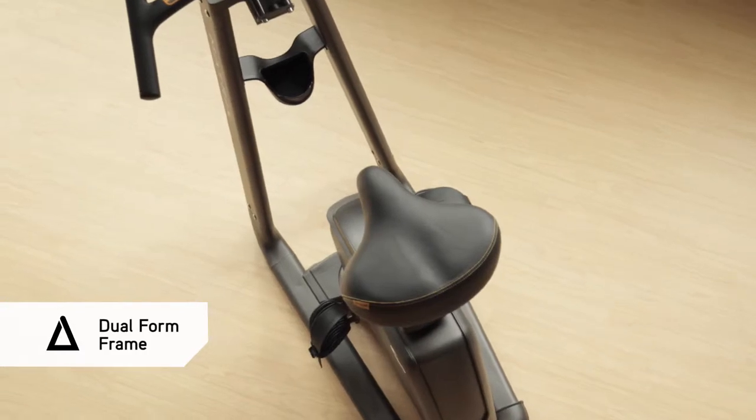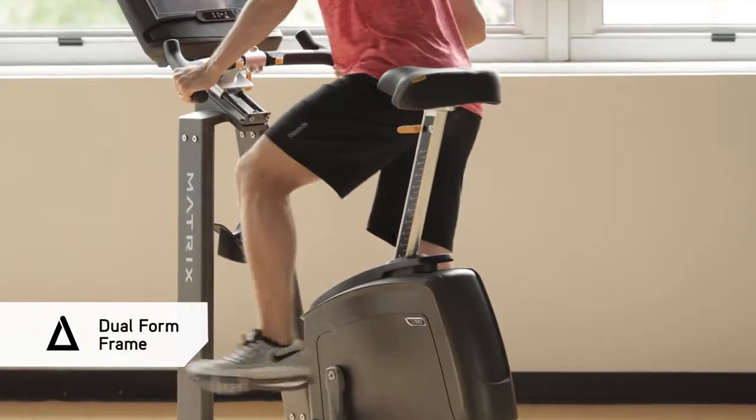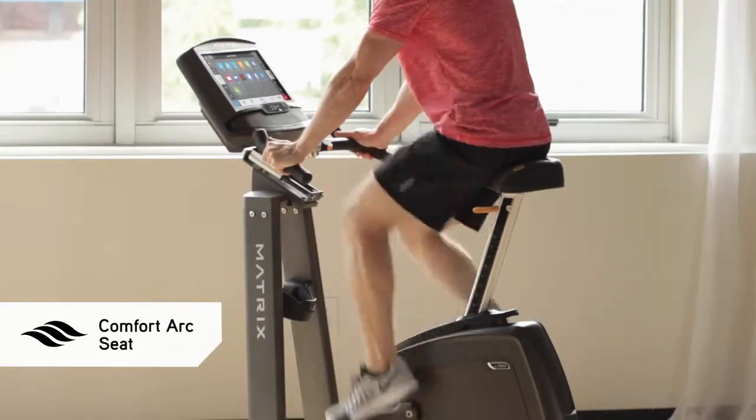Our dual form frame offers a more stable ride than single post designs, plus a low step through height for easy access. The sculpted contours of our comfort arc seat cradle your body comfortably, no matter how hard you ride.